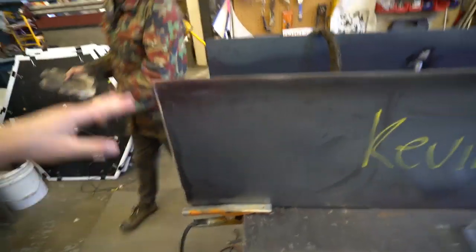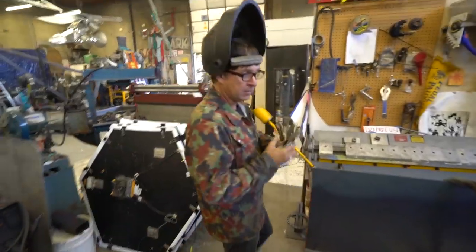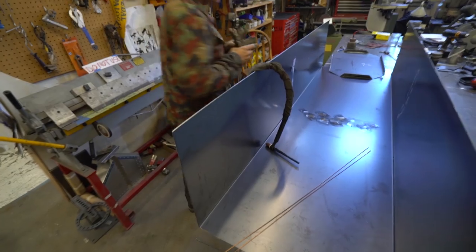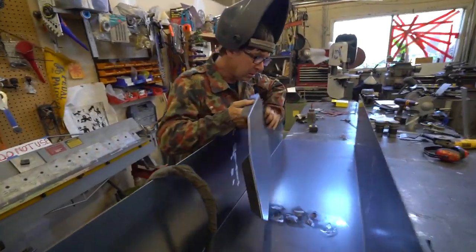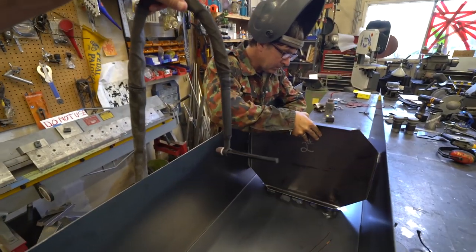I prepped all these with the grinder with a sanding disc, and Kevin is about ready to do a little TIG welding for our baffle. Everything's been wiped down with acetone and he's got this funny-looking device which I've never used before.